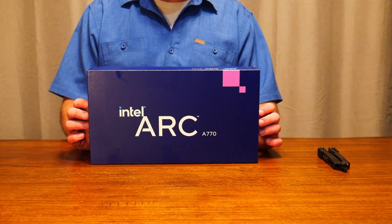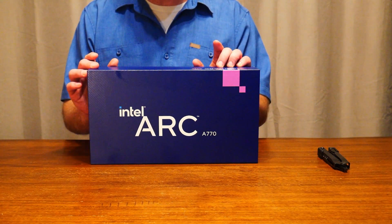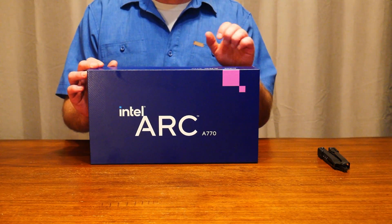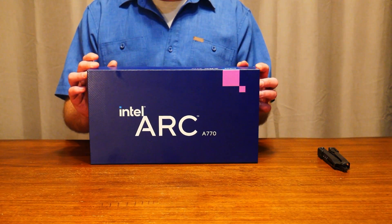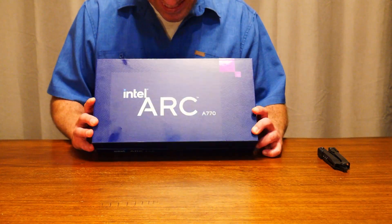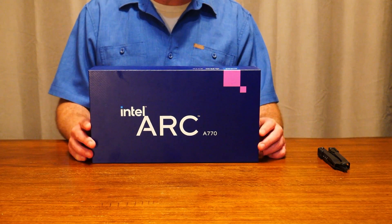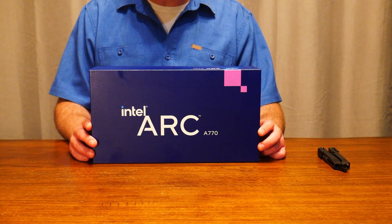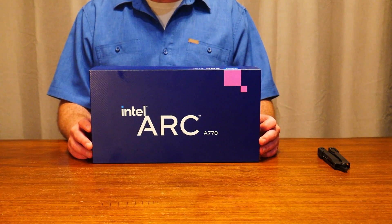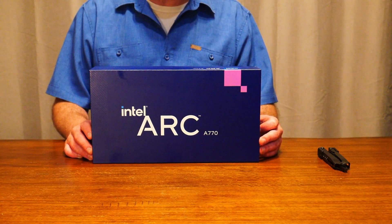The A770 actually contains 32 Xe cores, which are their primary compute cores across eight render slices. I don't fully understand how that translates just yet — I'm still researching — but the more I know, the more I'll let you guys know. It also actually contains 32 ray tracing cores. This thing does RT, and that's actually pretty exciting. I don't know how well it's going to perform — I imagine it's probably going to be somewhere between AMD and NVIDIA, maybe behind them both — but it's impressive that they're making a go of ray tracing on their first foray.